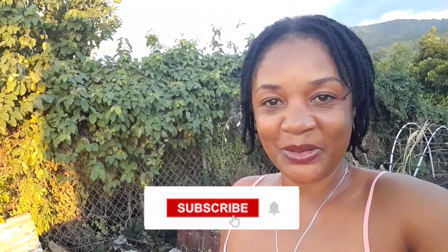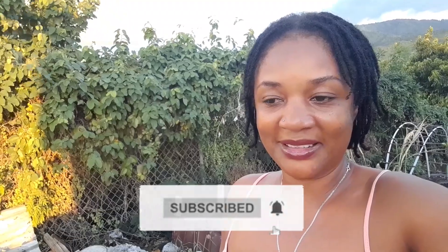Hi my friends, welcome to Farming on the Rocks. This is Marie and I'm from Kingston, Jamaica. I'm smiling but there's nothing to smile about — I'm about to show you the trials and tribulations of having a garden. This is not to discourage you, it is to encourage you whenever these things happen. It is normal and you just have to work on it and bounce back.